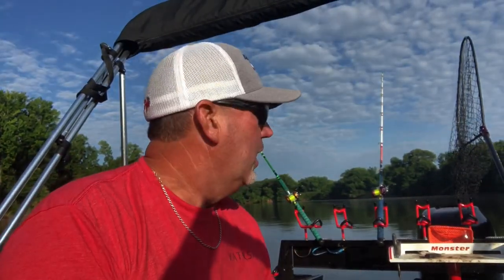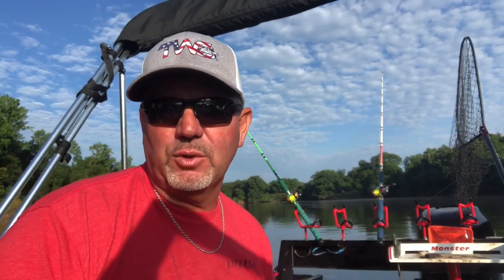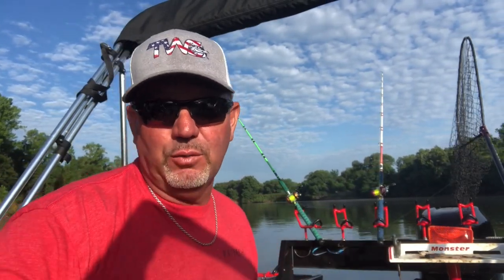Hey, welcome to Smackdown Catfishing. I want you to stay tuned in with us today. We're over here on the Chattahoochee River on the border of Alabama and the Georgia line, and we're going to target some small blue cats and some flatheads today. Hopefully we'll be able to get you on some. We're going to show you how to catch some good eater size. Stay tuned in.